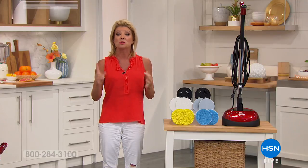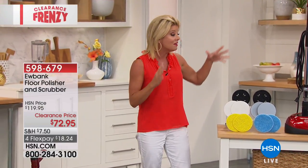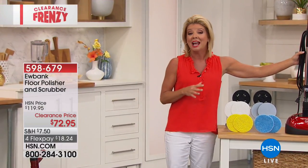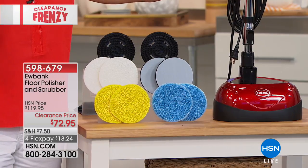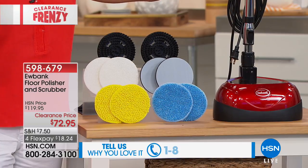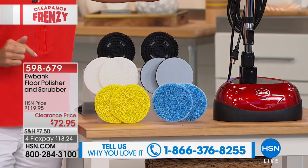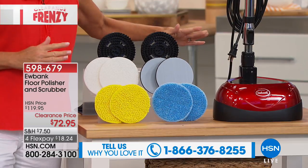In the early 1800s, one of the number one names in European floor care is Eubanks, and we have a very special offer today. When it comes to buffing, polishing, and scrubbing the floor with the most power of any other unit out there, we have it for you at our very best value to date at $72.95.